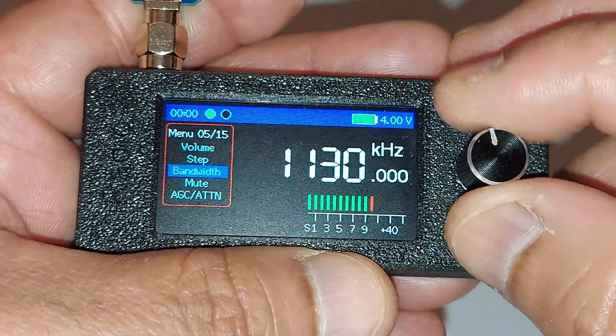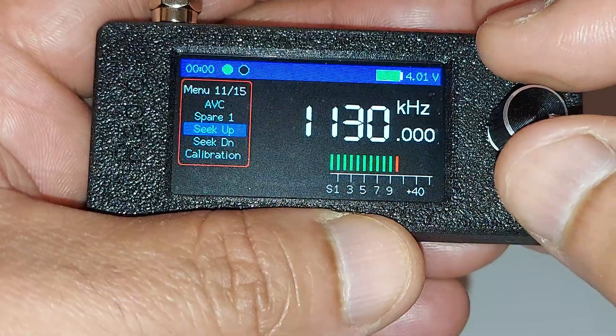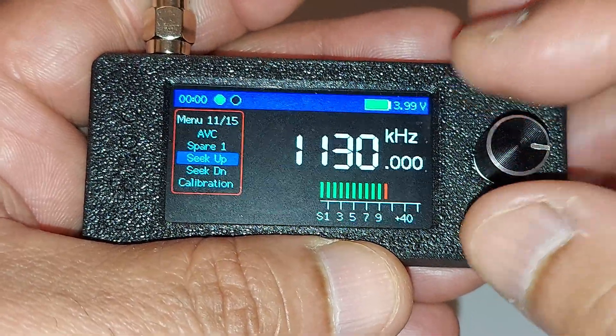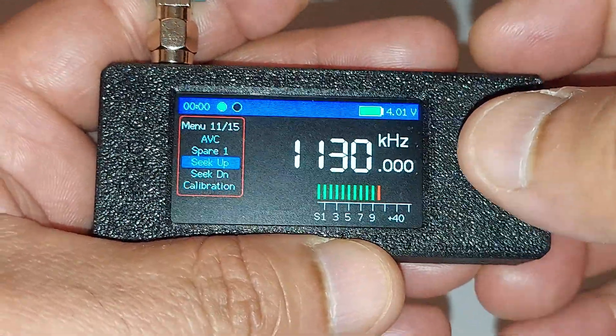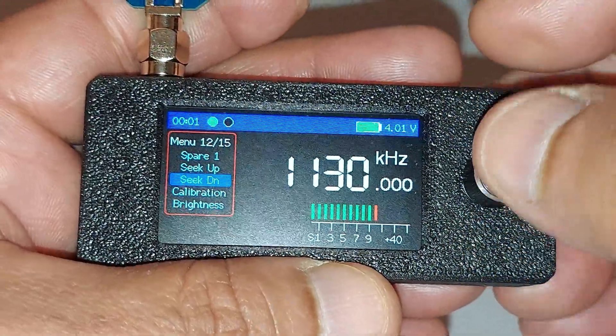There is a seek function — it's not an ETM scan but it's a seek, so you can seek up or down if you don't want to be moving the dial. Let me seek down and show you.